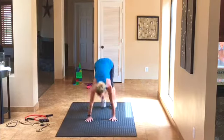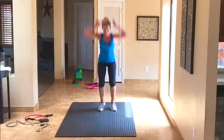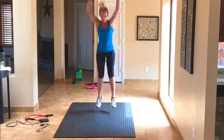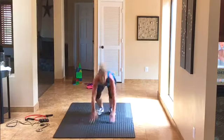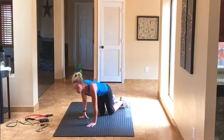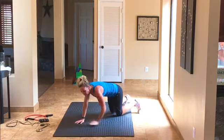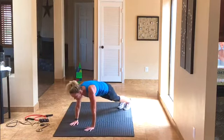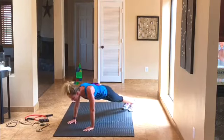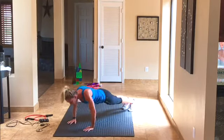10 burpees — here we go. Counting 1 through 10. Good. Catch your breath if you need to because those are hard. For push-ups, remember you can always be on your knees — just make sure your booty isn't sagging up, it should be level. We've got 10 push-ups — counting 10 down to 1. Those are hard.